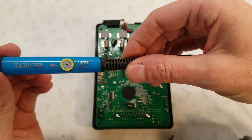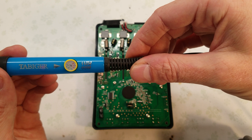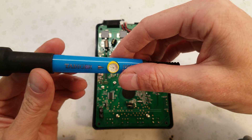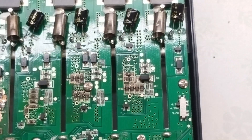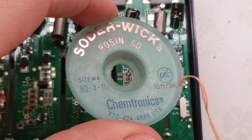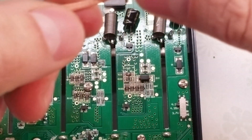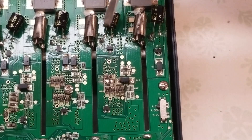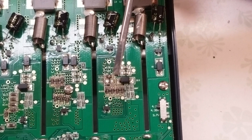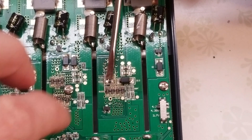I have this small soldering iron — it's 110 volt, 60 watt, with a temperature dial. I have it set for around 225 degrees Celsius. Most solder melts around 180 to 190 degrees Celsius. The first thing I want to do is use a little bit of solder wick to clean up the remaining solder on this connection. Then I use this little flat tip screwdriver because it's magnetized just enough that I can pick up these little resistors and drop them into place.